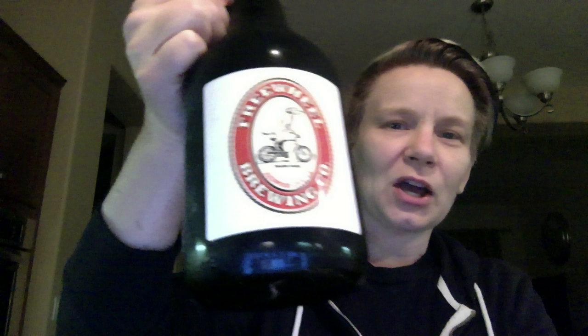Hey there. Tonight on election night, I need a beer and I chose Freewheel Brewing Company, which is in Redwood City, California — Revolution Scotch Ale, which seemed appropriate for the evening.